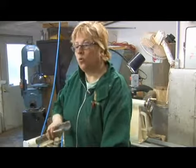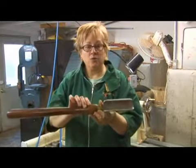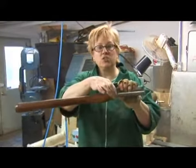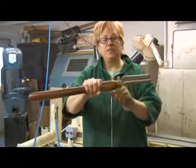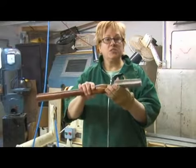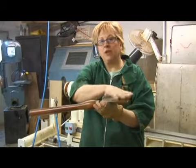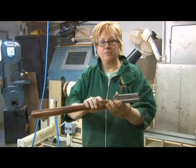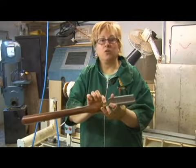The most important thing I want to explain is something I can't show you, and that's the tang — the section of steel secured inside the handle. The tang in a spindle gouge is very short, and as you're turning a bowl, there's a tremendous amount of force on the tool. If you have a short tang and a lot of force on this end, this could snap and you could get hurt.